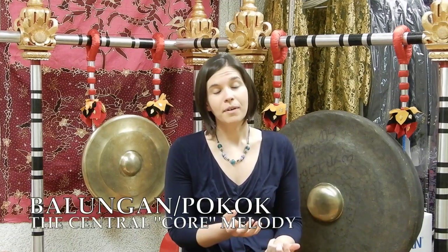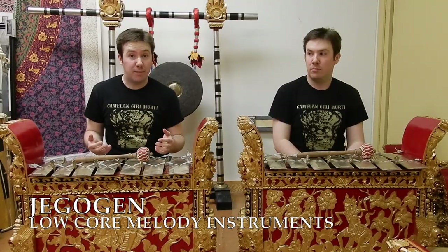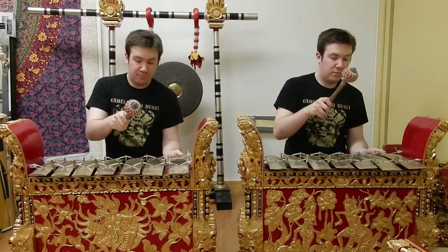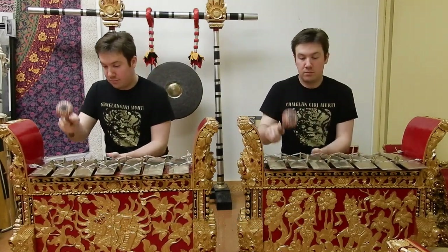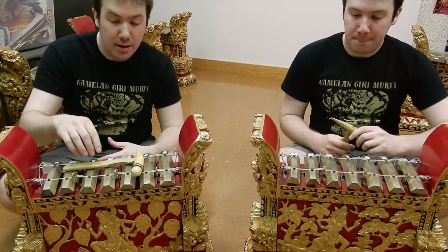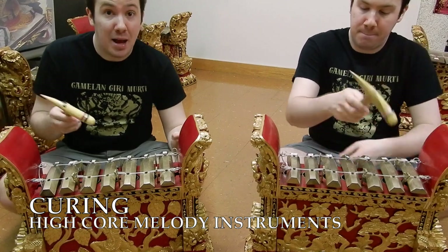Another difference is in terms of types of melodic elaboration. Both have a core melody — in central Javanese gamelan it's called balungan, or pokok in Balinese gamelan — that has other instruments that elaborate upon it. These two are the jagogan. They anchor the core melody. While the jagogan may have the lower part of the core melody, the trompong, the smallest keyed instruments, take up the high end.